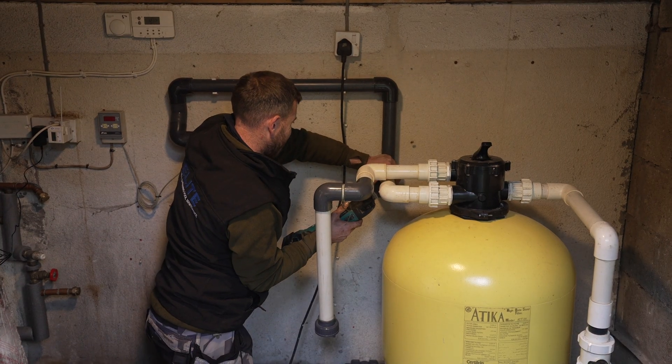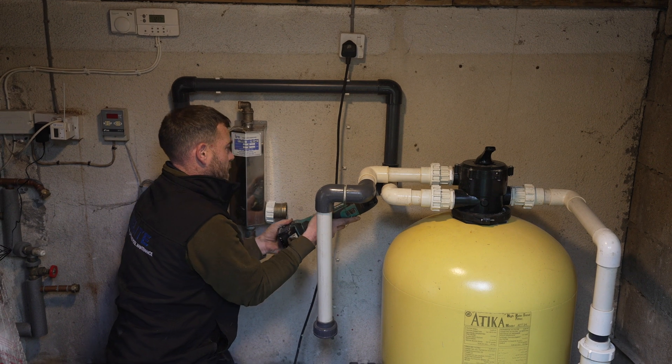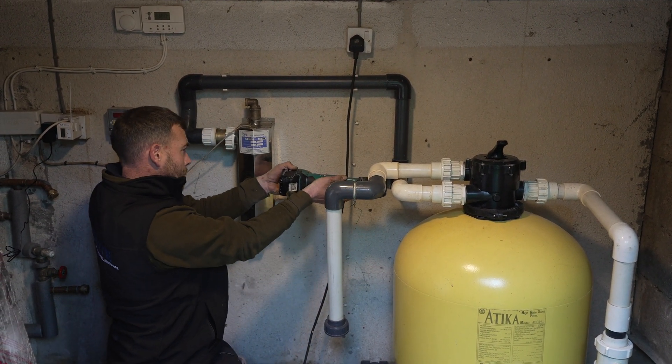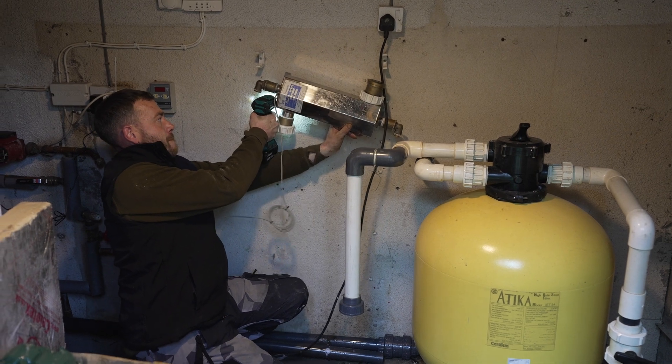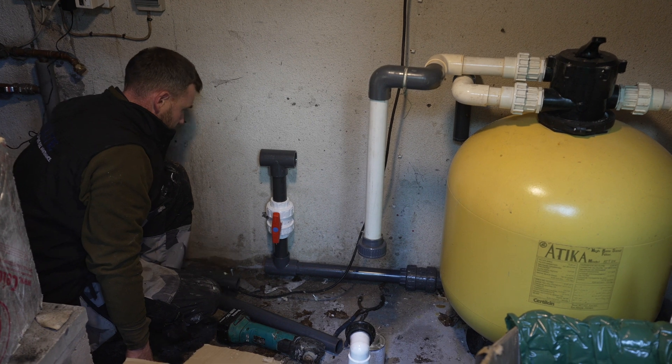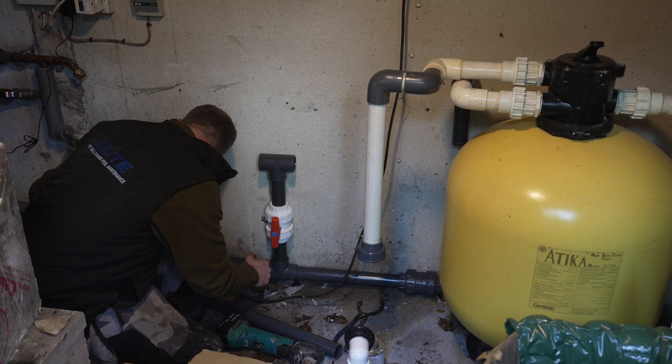For this swimming pool we chose the Astral Pool 25 kilowatt heat pump, which provides 10.4 kilowatts of power down at 0 degrees outside temperature to the water, but still performs brilliantly down to minus 20, with a minimum COP of 6 and a maximum of 16.